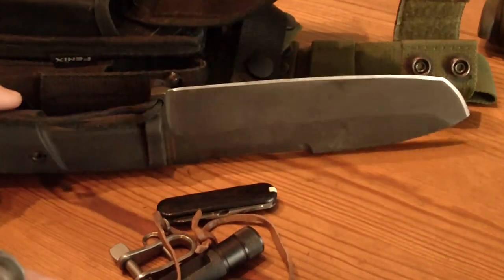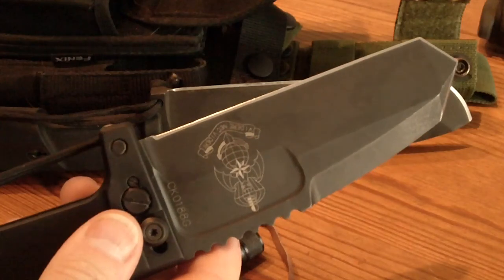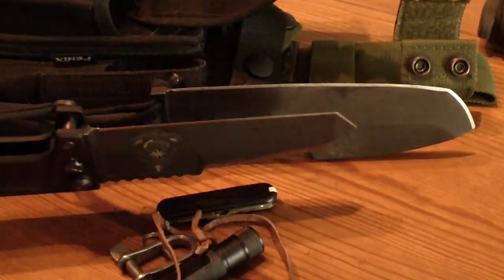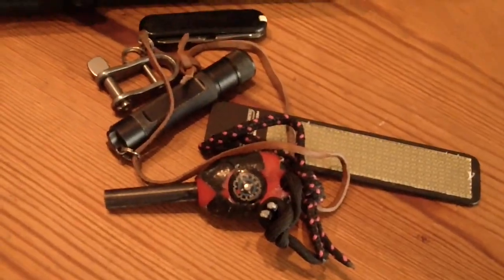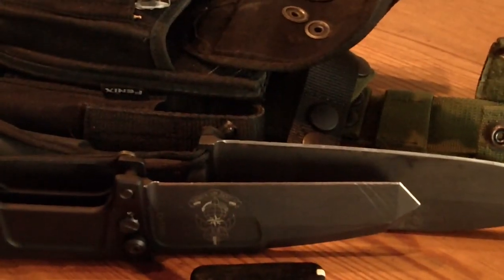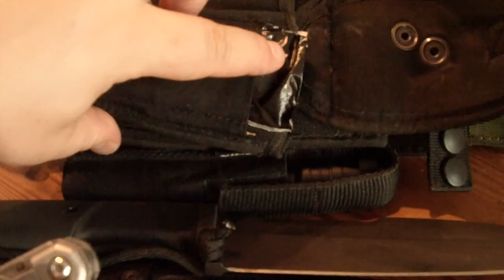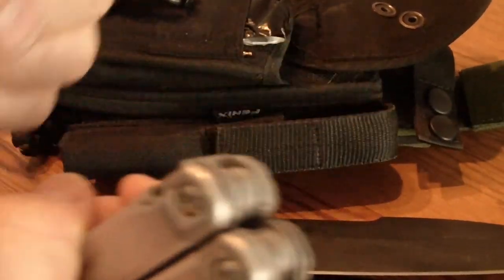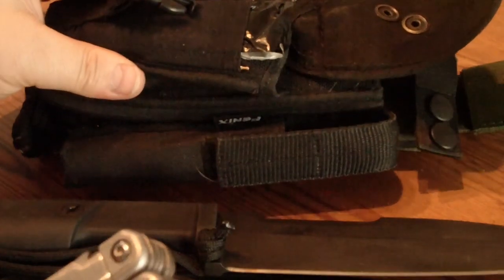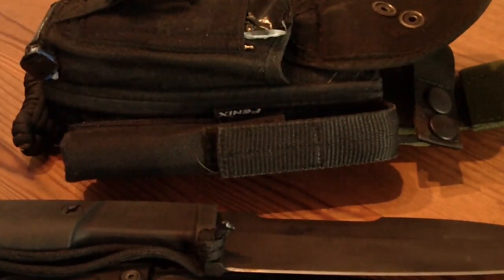We got a replacement blade, and I decided here to take the Tanto version because it was originally designed for survival purposes. We've got a combination of survival items to provide light and fire. We have water purification in this compartment. And a chainsaw you can use to cut trees. Here is a little pencil. And we've got a multi-tool.